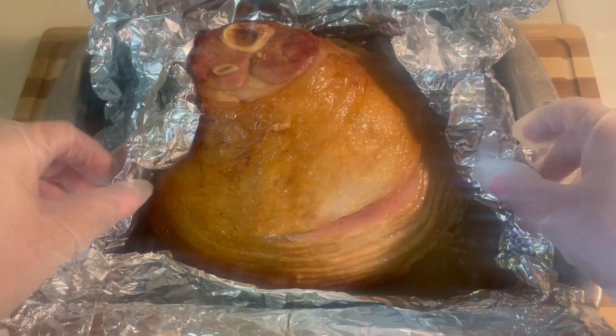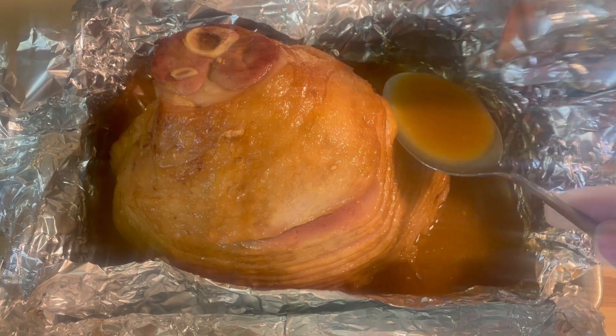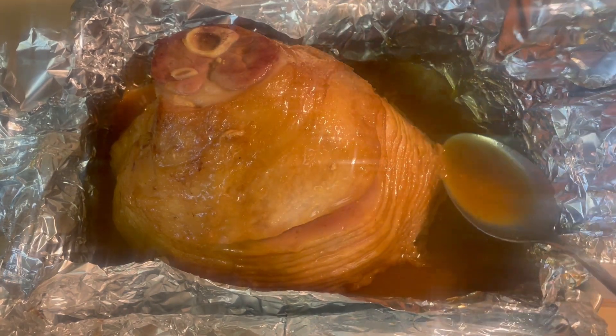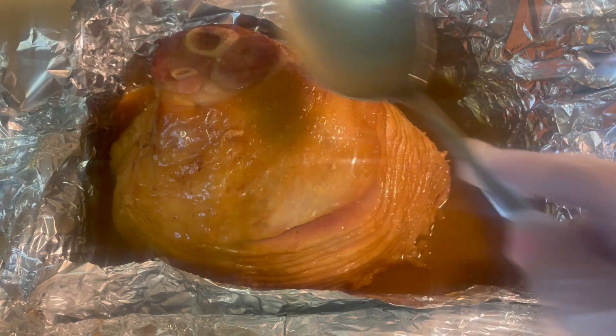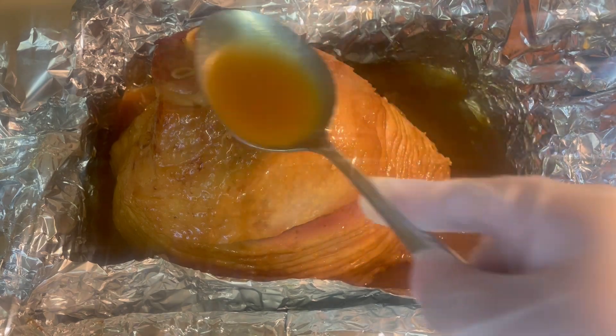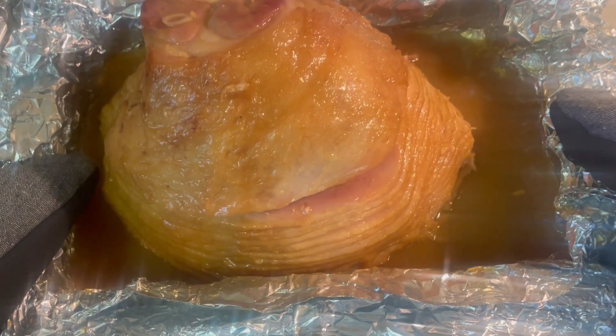At this point you want to set your oven to 425 degrees. Before I put it back in the oven, I like to put a little bit more glaze on top. Once your oven reaches 425 degrees, the ham will go back in the oven to bake for an additional 15 minutes uncovered.